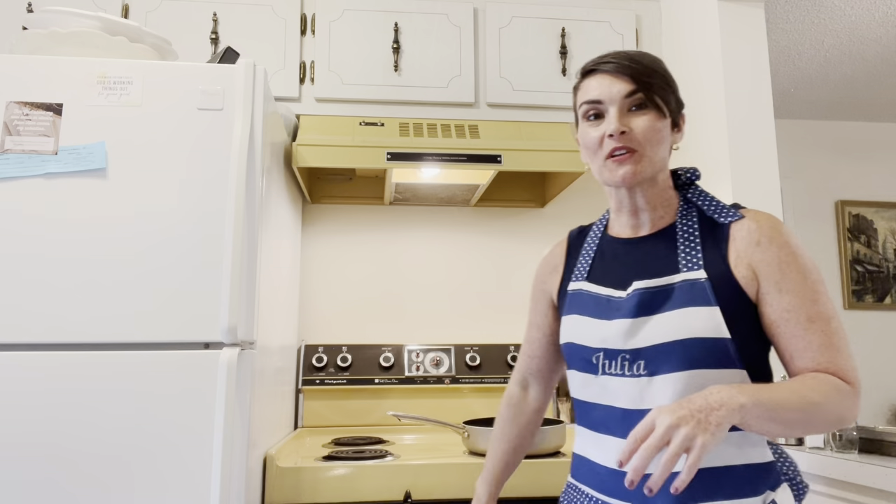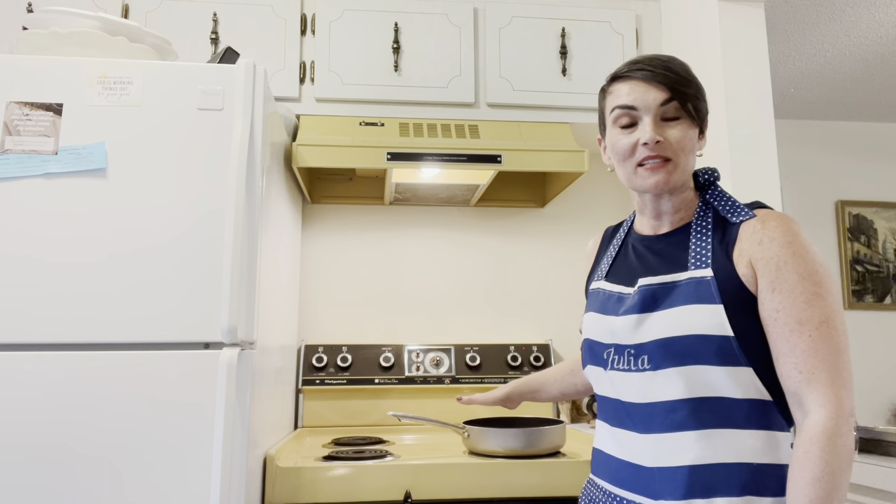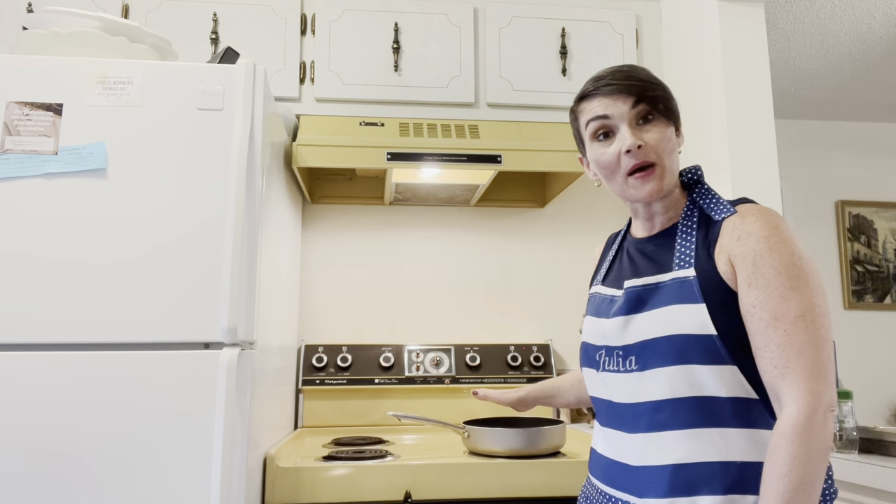Let's get this party started. What we have going here today: I have preheated my oven to 375, and I've also heated my skillet over a medium-high heat, because this is a two-part recipe.